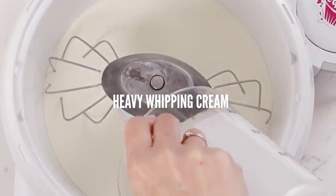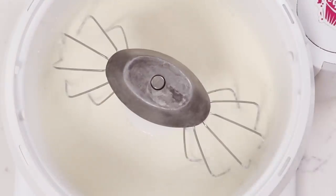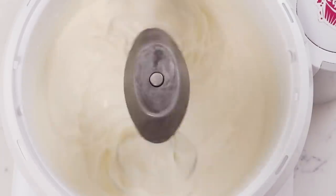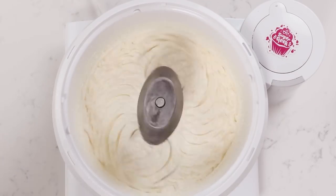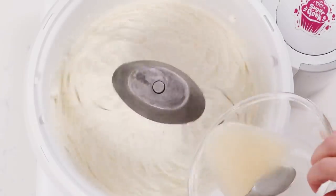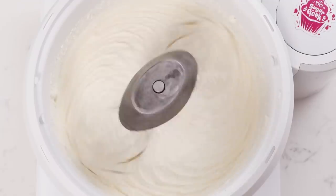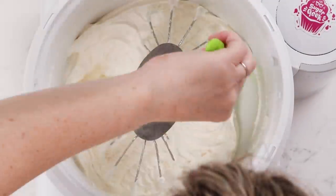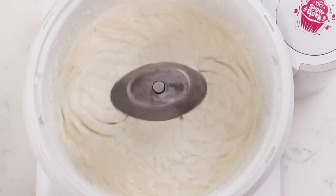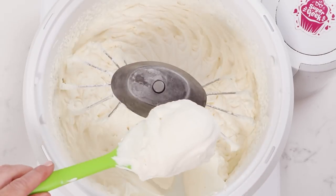Add a little bit of heavy whipping cream to that gelatin so it emulsifies with the larger batch without getting any strings. Start whipping your heavy cream, and about when it starts getting thick you can add in your vanilla and powdered sugar. Continue mixing with the whisk attachment until you start seeing lines develop in the surface — that's when I add in the gelatin, because we're almost finished but we don't want to over mix. The gelatin will immediately start to set the whipped cream, so don't add it too early or too late or it won't be smooth.